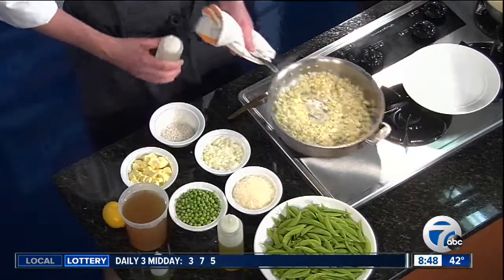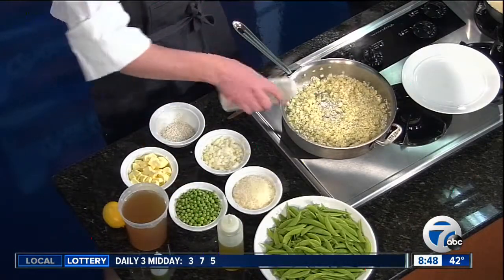We gotta keep the risotto, the rice moving, the onions moving — the butter is just smelling so good right now. We have more ingredients to go. Let's keep going. Get that hot, nice and toasted.